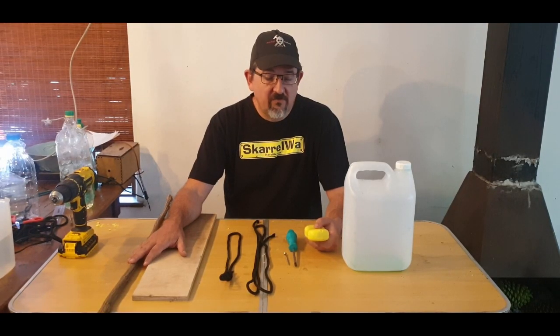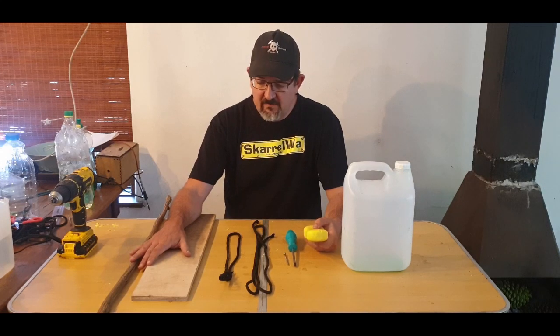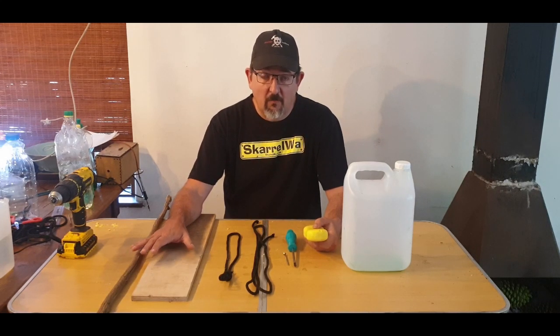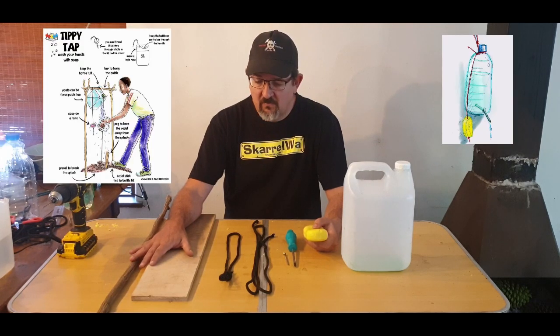The third version of a hand washing unit we want to show you is called the tippy tap. This is a communal washing station that's hands-free and has a little bit more water capacity, so it's stationary and not mobile like the previous two units.